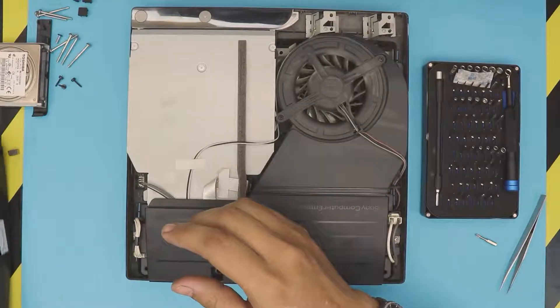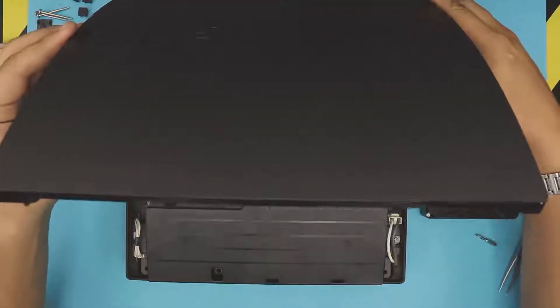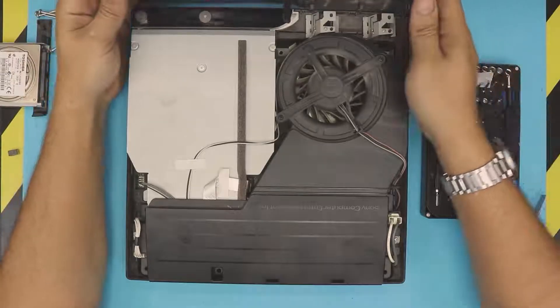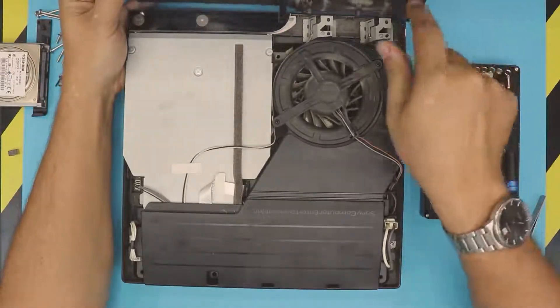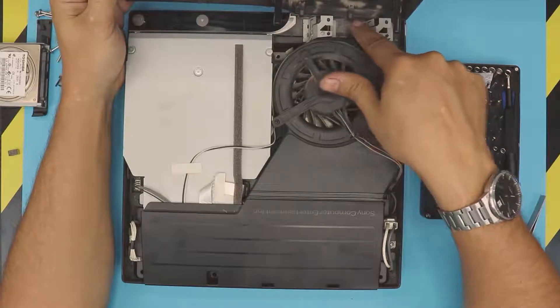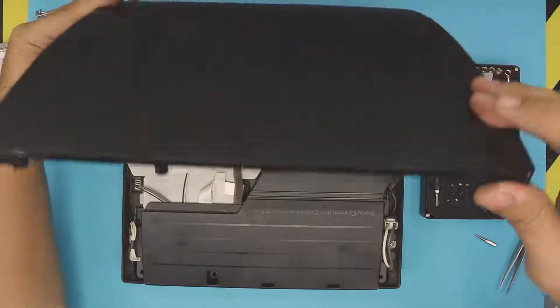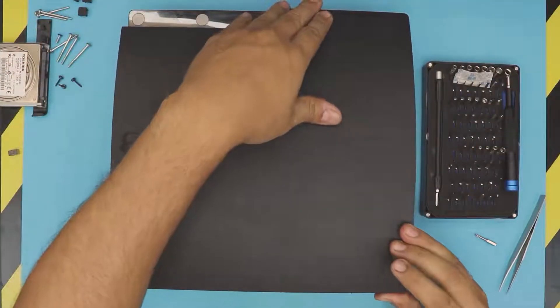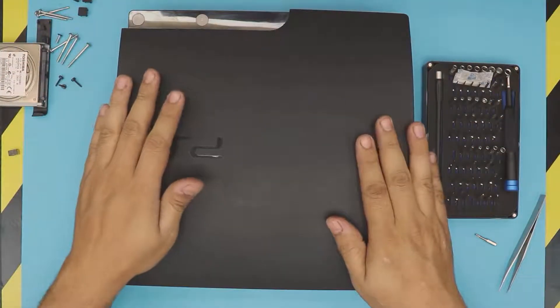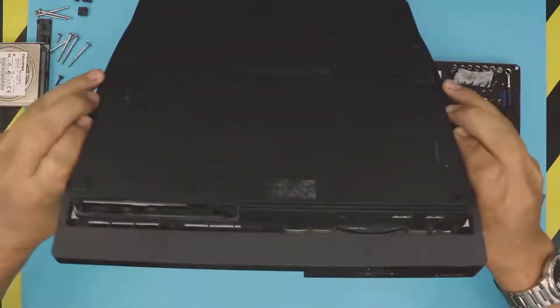To put the bottom cover back on, put the front end in first. Make sure these two hinges align right in their slots, then close down the lid and bring it all the way back down. Hold it and flip it upside down.